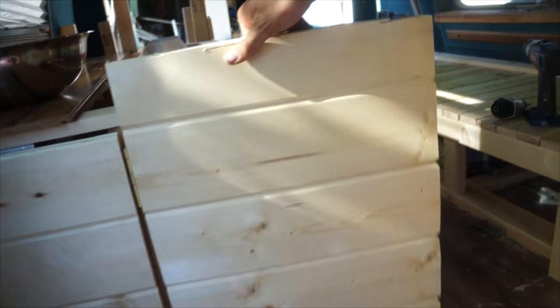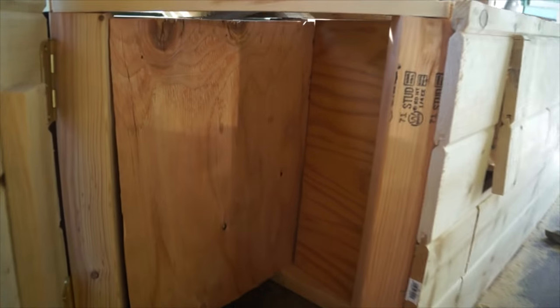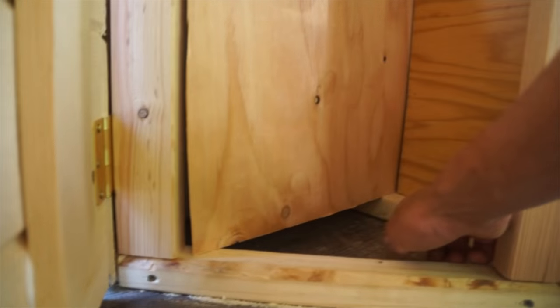Over here is more storage. I haven't screwed in the hinges yet, but this is more for when you're cooking — you access it from over here and can get into that storage. What I really want to do, if I have the time and resources, is put in what they call a Lazy Susan — a miniature one in there that I can just spin around. I think it'd be cool.